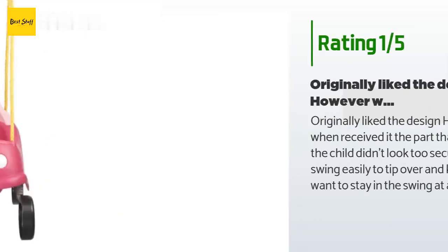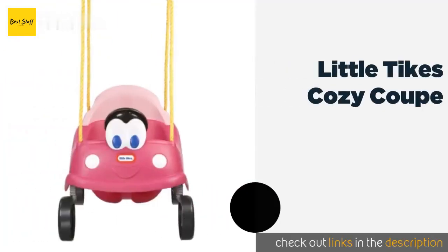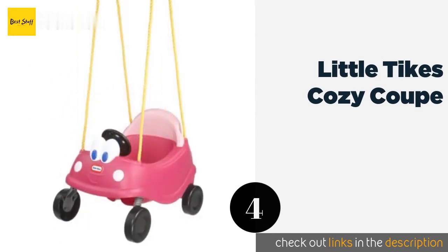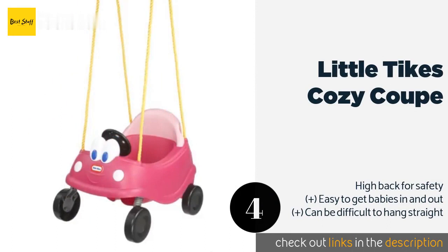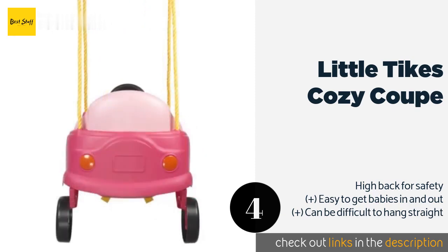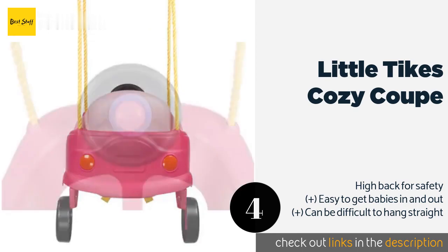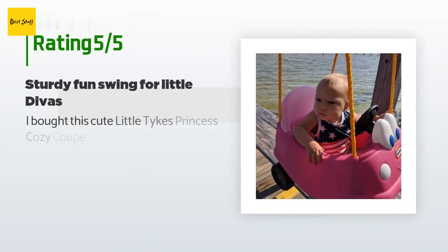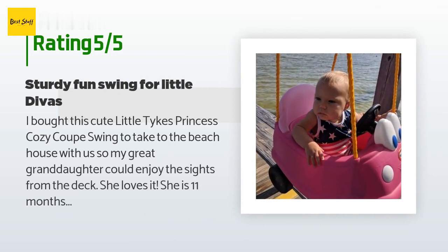The next one is the Little Tikes Cozy Coop. In addition to being so cute you'll wish you could hop in it yourself, the Little Tikes Cozy Coop includes a steering wheel and a horn to enhance your child's games of make-believe. This is a great choice for motivating youngsters to enjoy the outdoors. This product is available on Amazon for $37 and is rated 4.7 stars from 182 customer reviews.